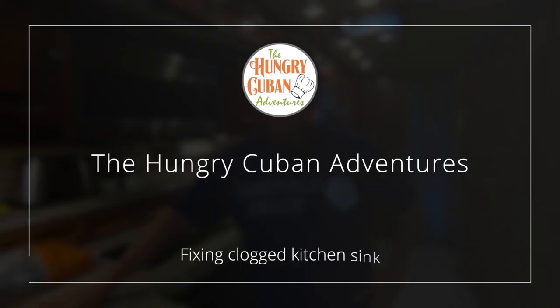Welcome back to another Hungry Cuban Adventure maintenance and repair video.